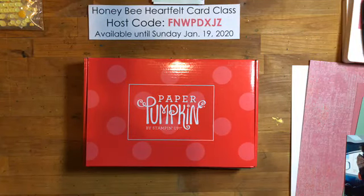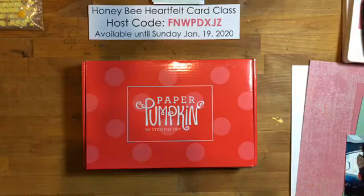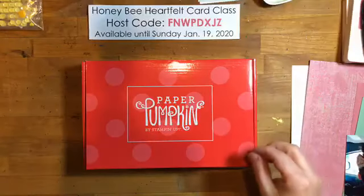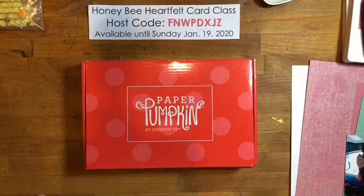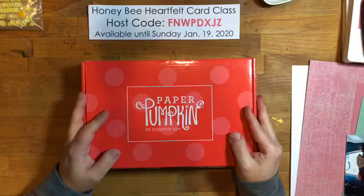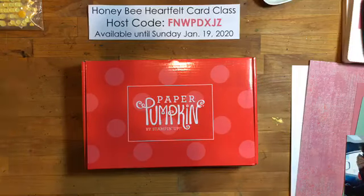Hey there stampers, welcome to Friday Live! I got my Paper Pumpkin kit this week so I'll be scrapbooking with it today. I'm just updating my iPad here. We're going to jump right into it because when I scrapbook live it takes a little longer. First of all, if you haven't received your Paper Pumpkin kit yet this month and don't want any spoilers, maybe shut this down.